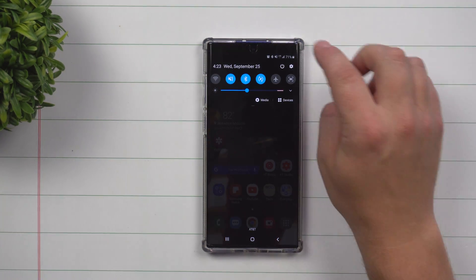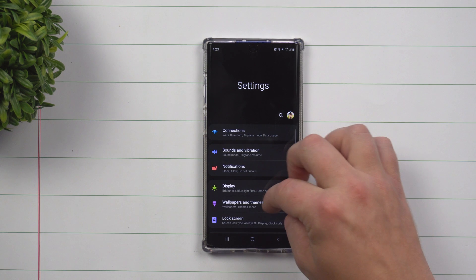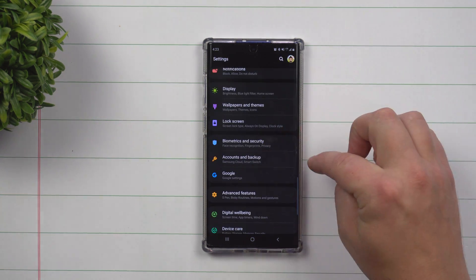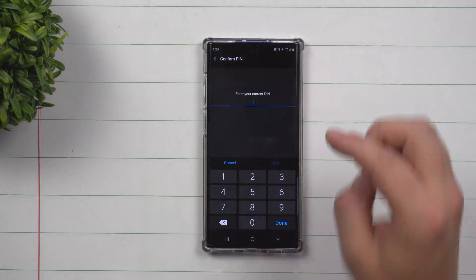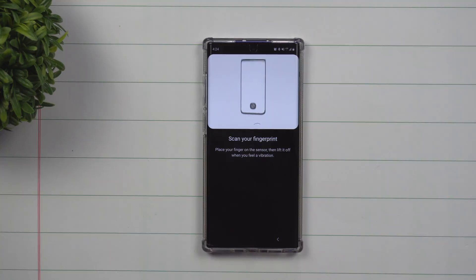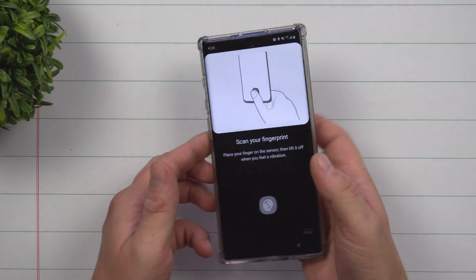What you want to do is pull down the notifications panel, click on the settings icon, and scroll down to biometrics and security. Inside of here, this is where you want to choose fingerprints. You want to type in your code if you have one set up. Once inside, it tells you to scan your fingerprint.